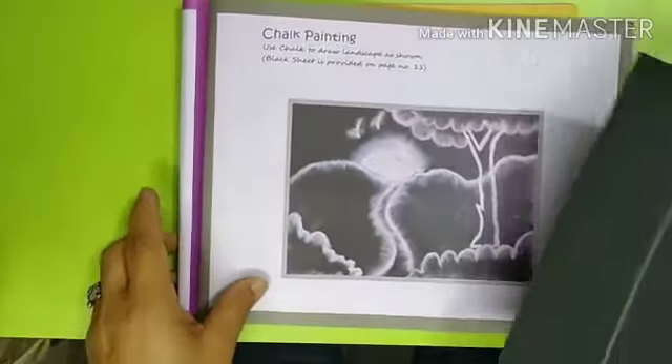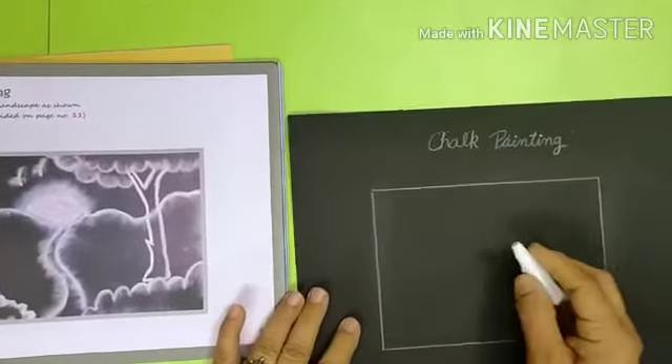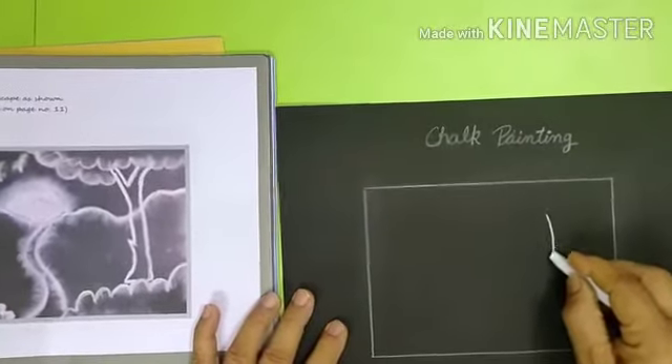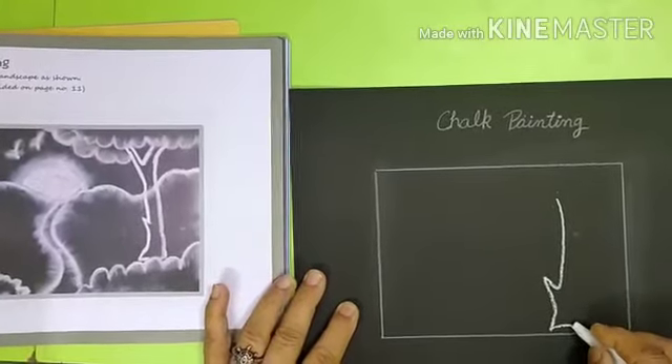Let us start by making a box of length 12 cm and width 17 cm. Now draw the landscape given in the picture using white chalk inside the box.